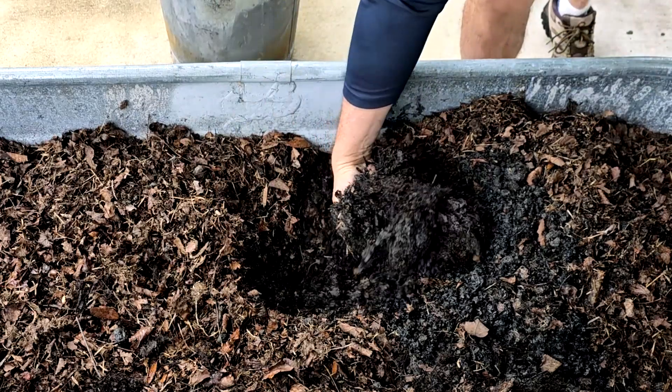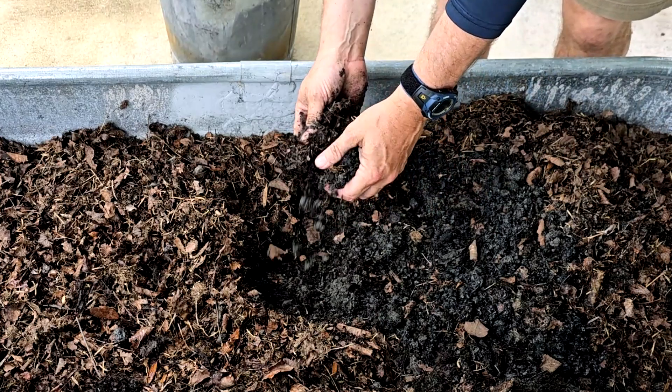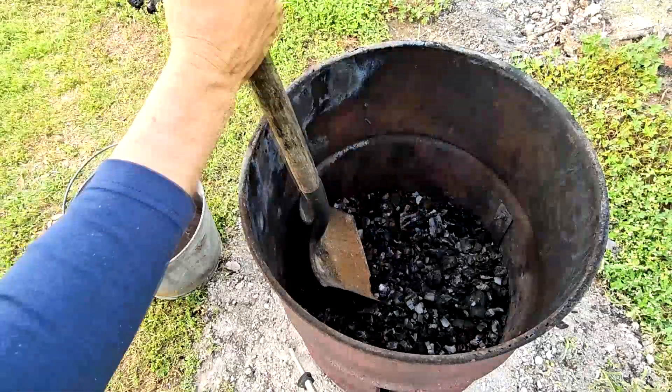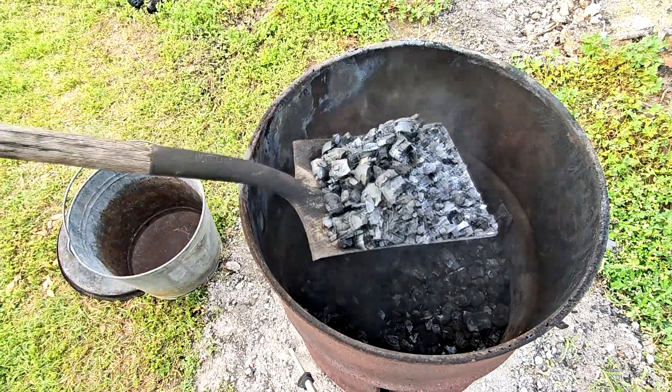This video is the second in a series about biochar. The first spoke to numerous properties of biochar, and if you didn't see it, I'm sharing the link right here. This video will speak to the easiest way I found to make the charcoal needed for biochar.